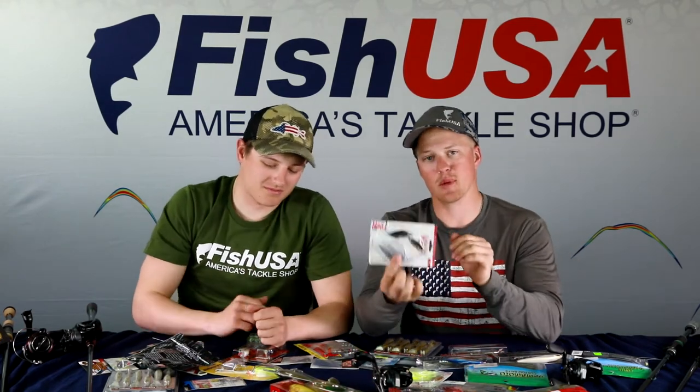Squarebills are one of the most money-making baits in major tournament history — back when Kevin VanDam was in his prime, before anglers had today's electronics. Without electronics, you feel out the bottom with those crankbaits; deflecting off structure is how you know something's there, and that's when you get bites.